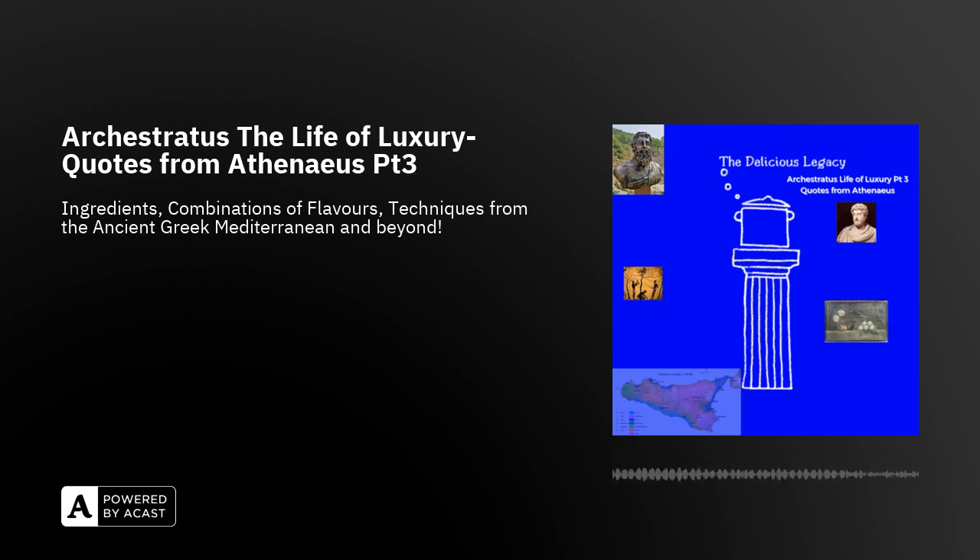Once upon a time, the parrotfish wasn't a fish at all, but a prince — a real prince. As even now, it's been considered as a lord, a lord of the Libyan seas and the South Aegean, at the bow of the lyre, between the islands of Crete, Cassos, Carpathos and Harki.